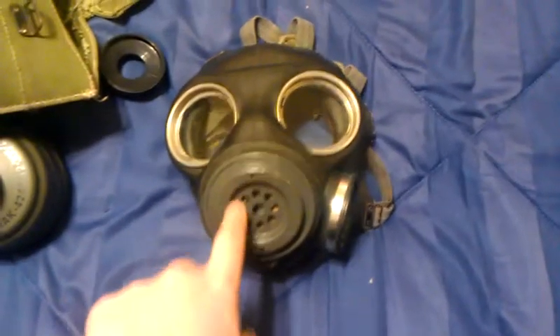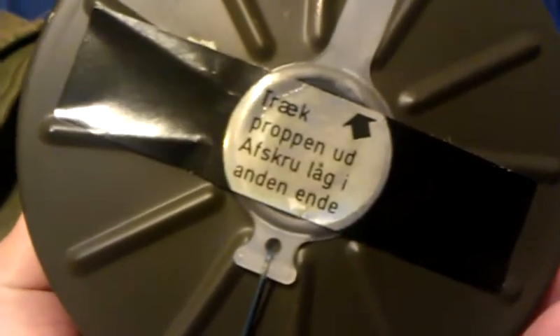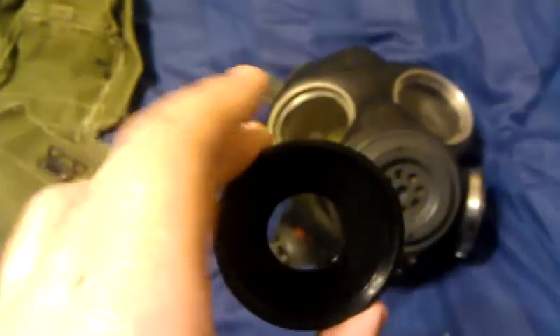It came with a mask in brand new condition, dated I believe 1944 or 1943, with all the manufacturing stamps. And if you can see right here, it says 'normal size.' It came with a German sealed 40mm filter — don't know what that says, but whatever. A bag, which is very similar to the C3 bag, and it even came with a 60mm to 40mm adapter.